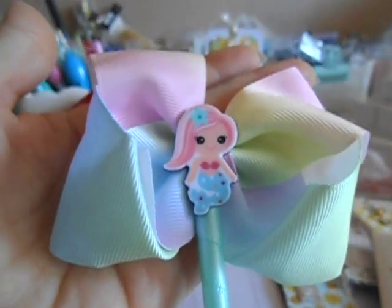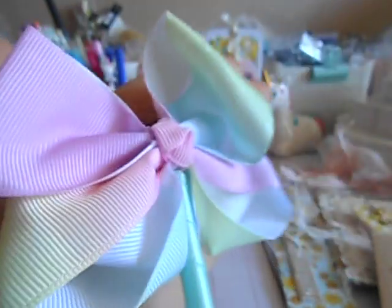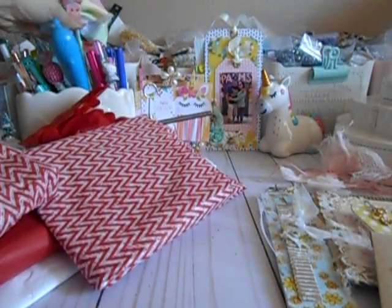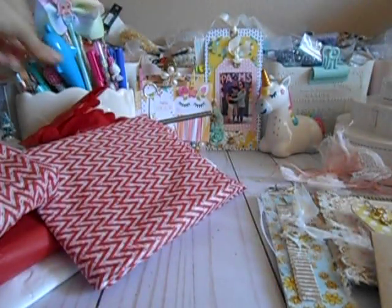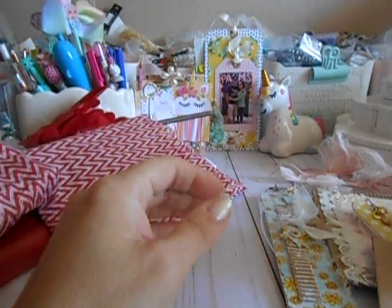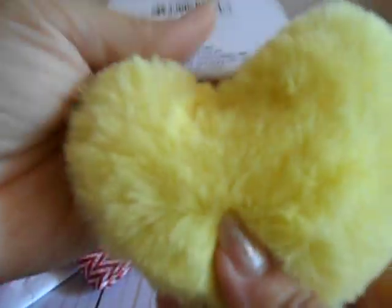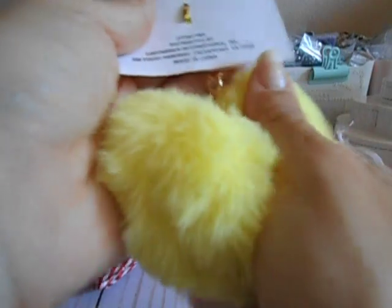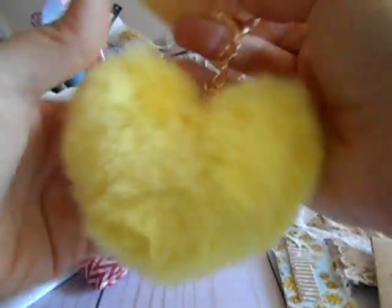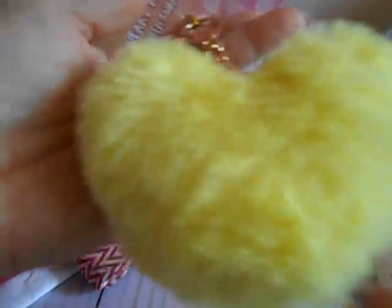These are pens. Look at how adorable this is right here — that is so stinking cute. It's a little mermaid. So we're going to stick that in my little super cute pen collection over there. And then she got me this super cute fuzzy heart that's like extra, extra soft.